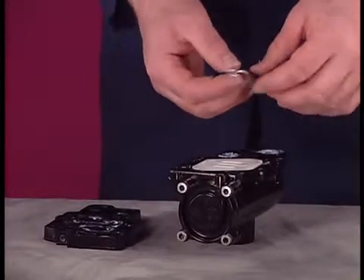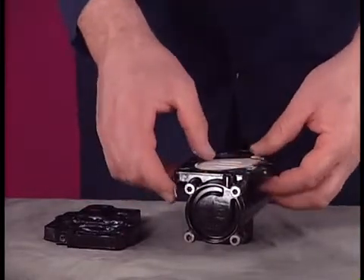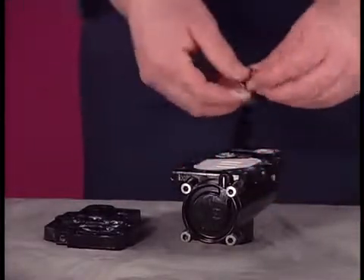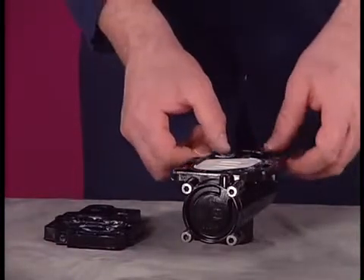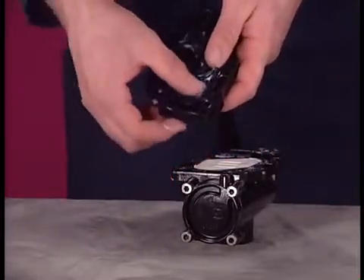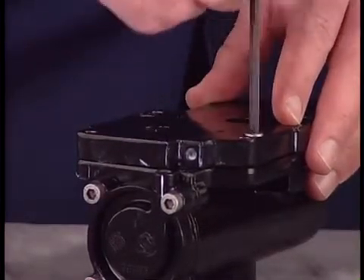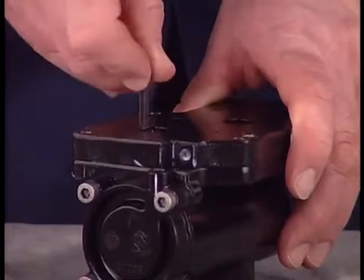Lubricate the new O-rings and track gaskets that fit between the valve block and the adapter plate. Install these and then assemble the valve block and adapter plate. Secure by tightening the two screws with a 5 mm Allen wrench. Torque to 40 to 50 inch-pounds or 4.5 to 5.6 newton meters.